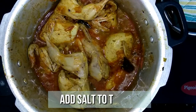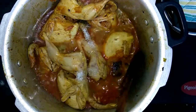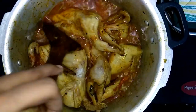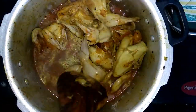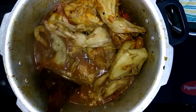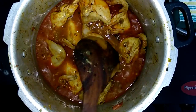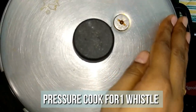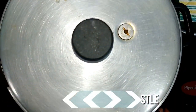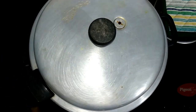The gravy has come to a boil now. Check for seasoning at this point and add salt as required. Mix all together well and pressure cook for one whistle on high flame. Allow the pressure to settle on its own, then open the pressure cooker.